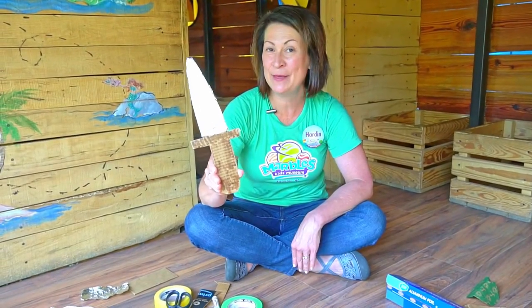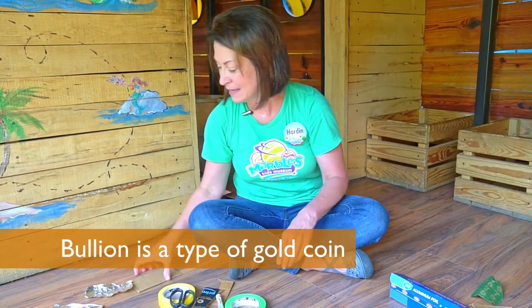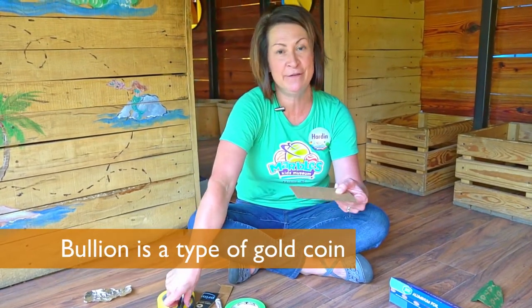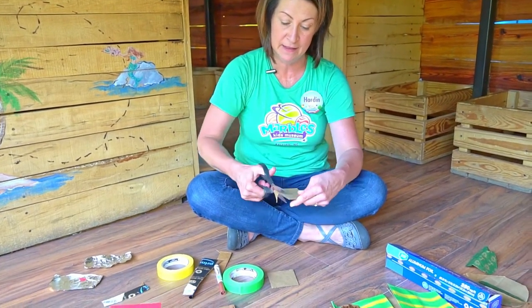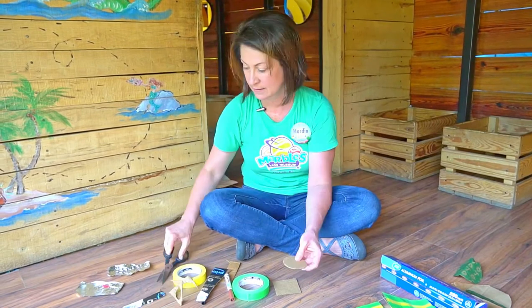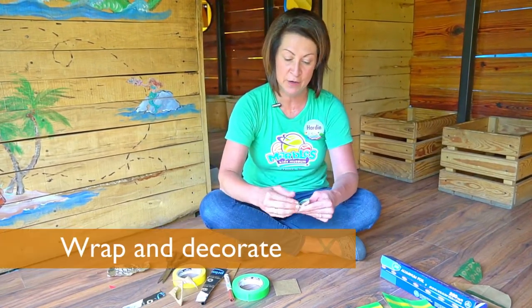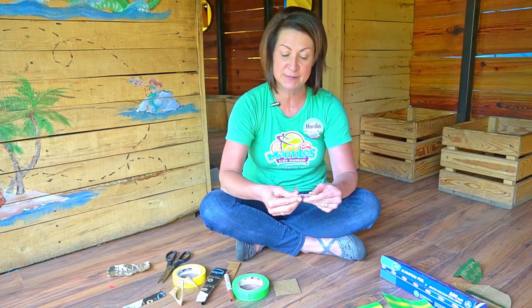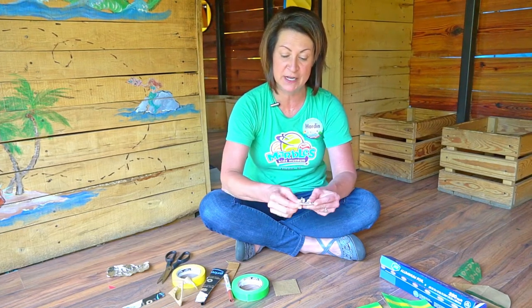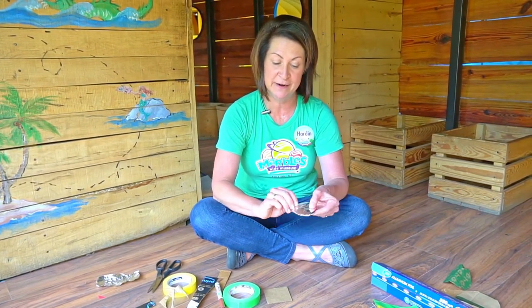Last thing I need to be a pirate is a couple of coins — maybe bullion. I'm going to cut some circles out of cardboard. Again, you might need a grown-up for this part. Take a piece of foil and cover your coin with foil. You can even scratch some designs into the coin gently with a pencil to get some numbers, symbols, or words on there.